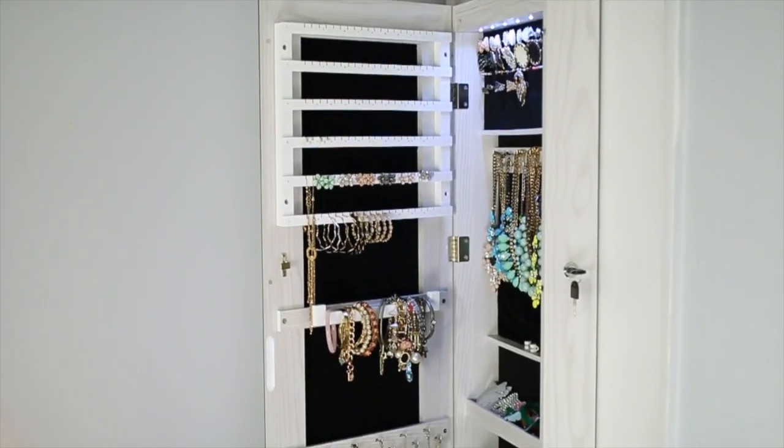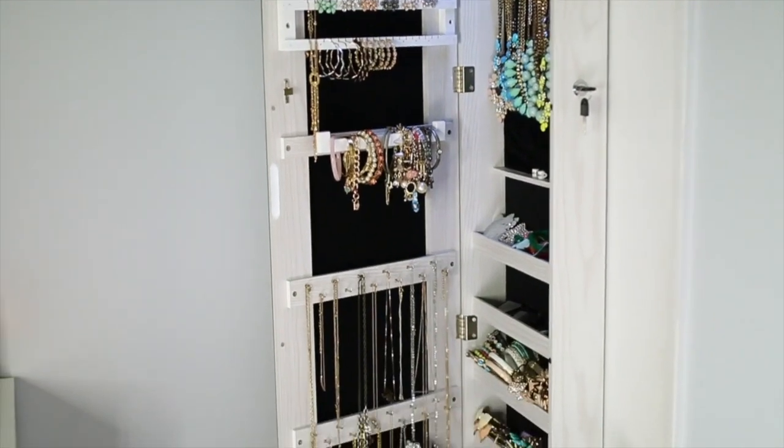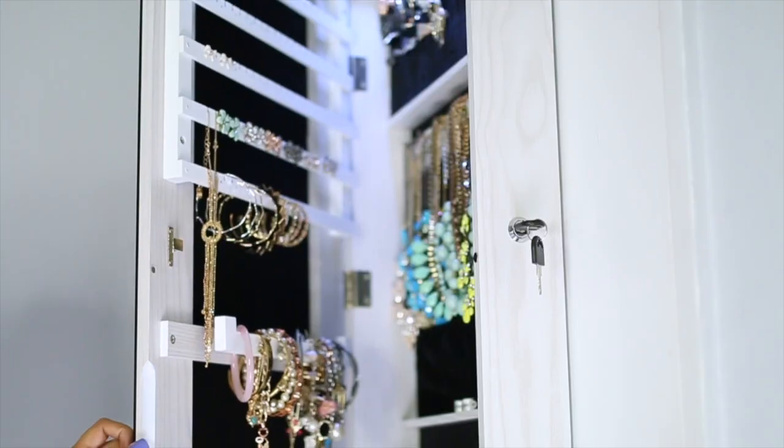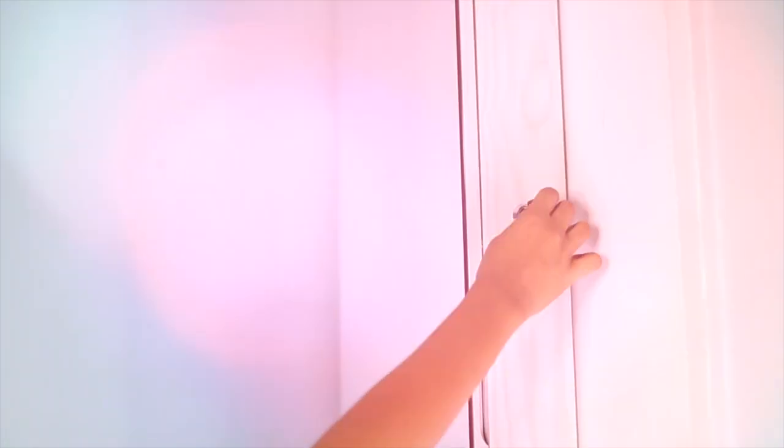I absolutely love my jewelry storage cabinet. It saved space, everything is in one area, and now I can finally see all of my jewelry. Plus at the end of the day, you just close it up, lock it, and take the key with you.